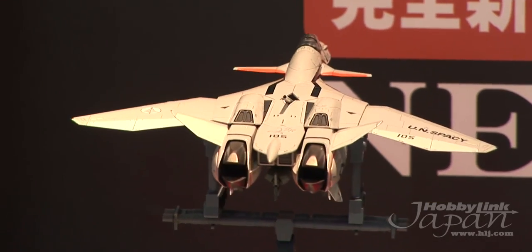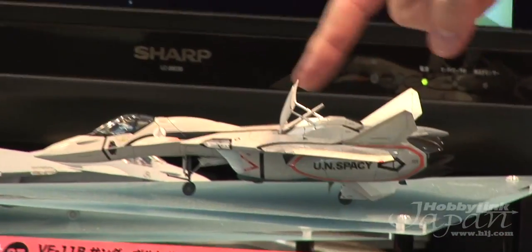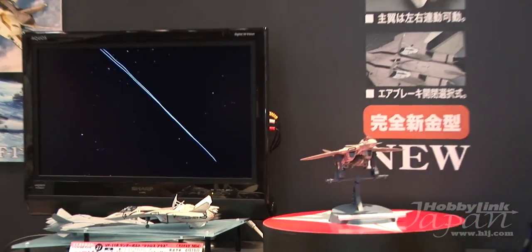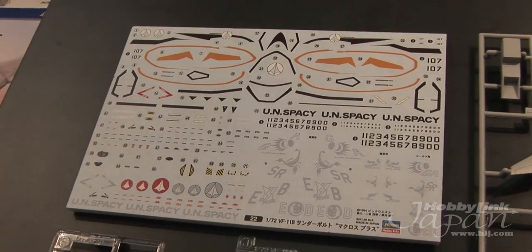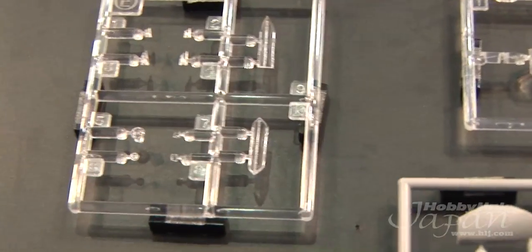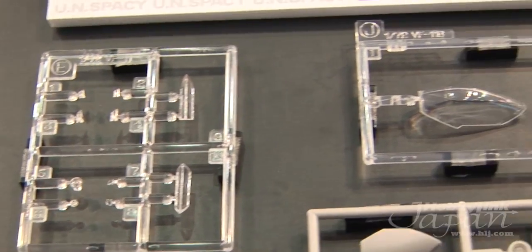It has positional air brakes. You have to choose one way or the other — they don't move after assembly, but you can have them either way. You also get all the UN Space Force decals, some nice clear parts, and everything you see here is completely new tooling for this kit, the VF-11B Thunderbolt, all new from Hasegawa.